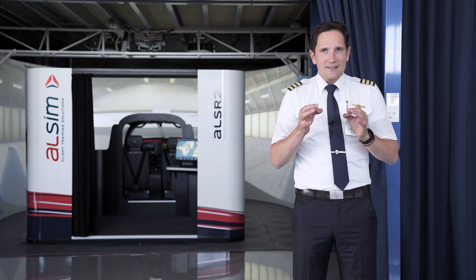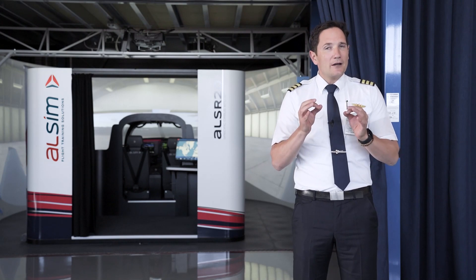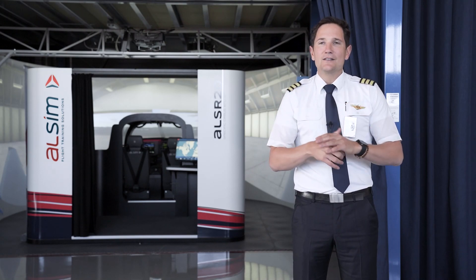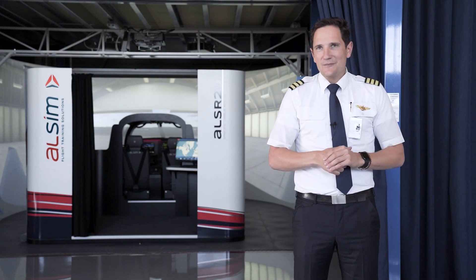This simulator is a fantastic training tool, not just for rainy days at your flight school, but also for private pilots who want to brush up on their procedure knowledge or practice certain approaches before setting out on a trip with their own plane.